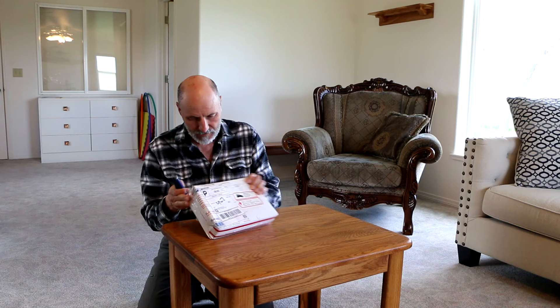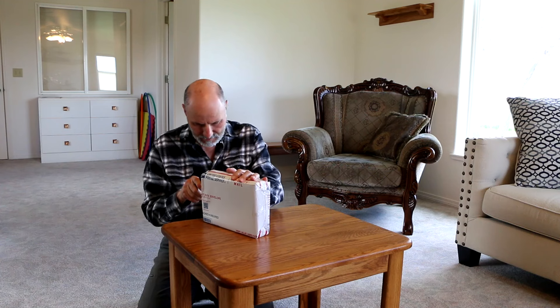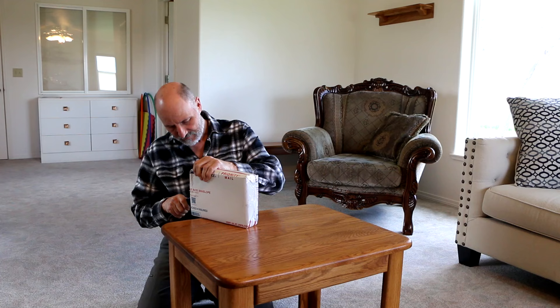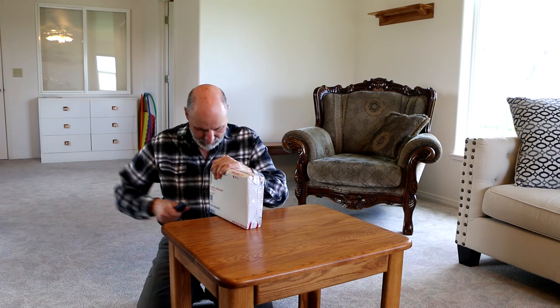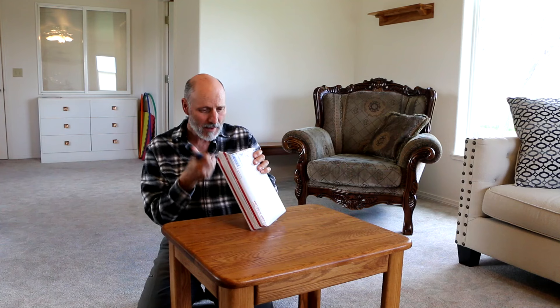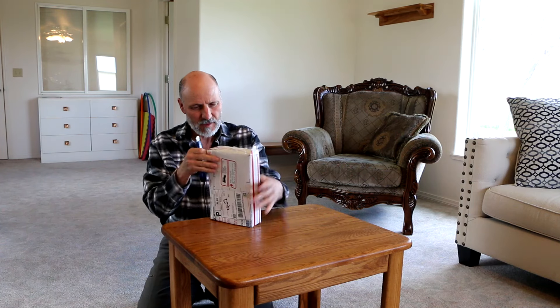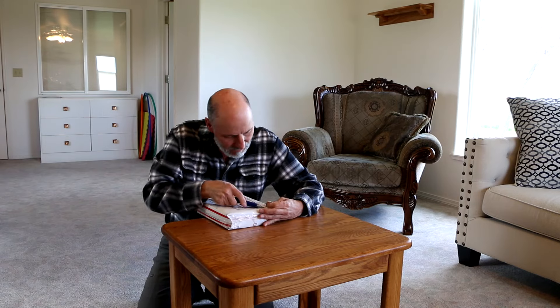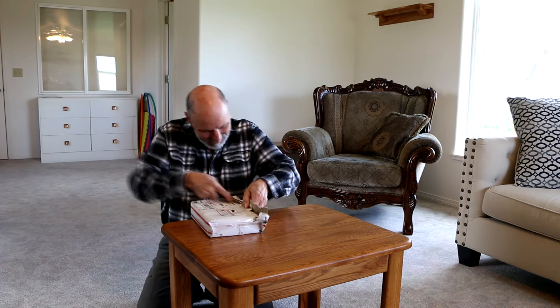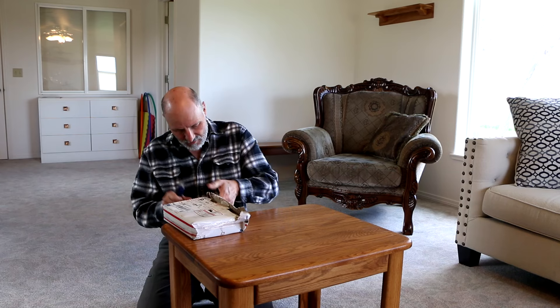Just got a box from Mitchell Manufacturing. Let's open it and see what's in it. I know you're probably thinking, don't hurt it. Yeah, I'm thinking the same thing. They really packed it up really well.